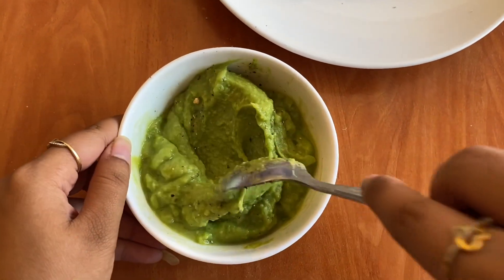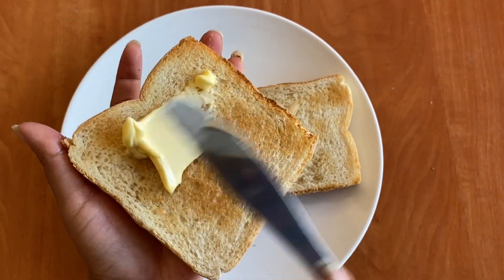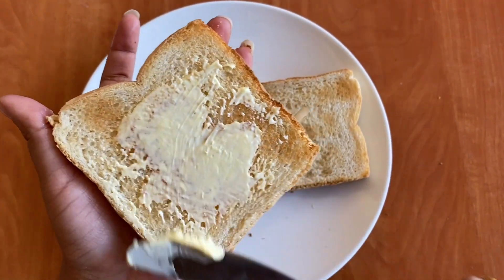Add 1 tsp of pepper and mix. Take two bread slices and add a little bit of butter.